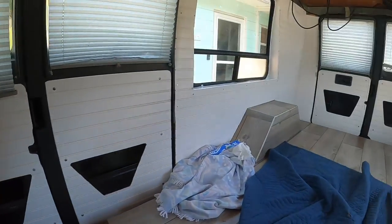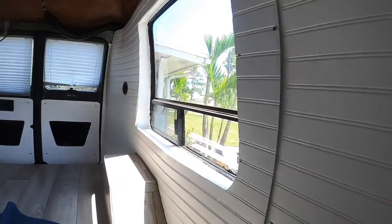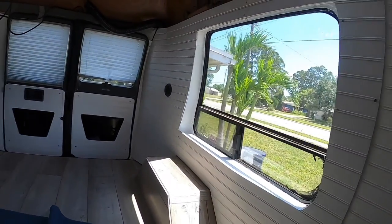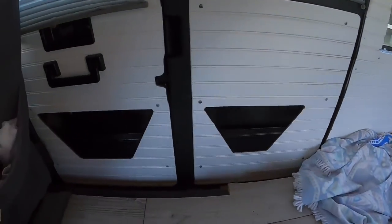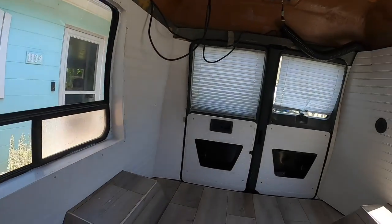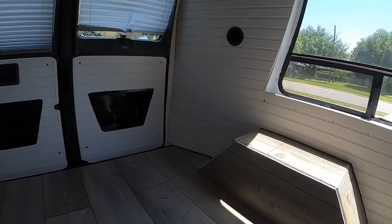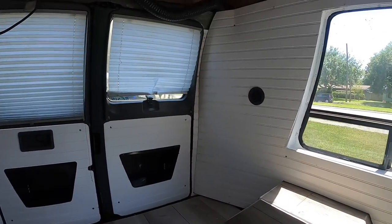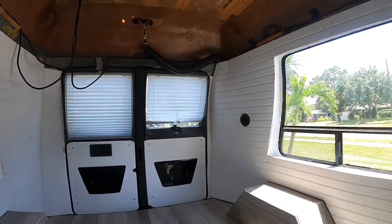These are the walls basically done — painted the window seals white, gonna do a curtain rod on both of these. I got storage there, storage in the back, AC vent there, it's gonna run underneath. Then I got one going up here, it's gonna be coming out the middle — looks pretty good.